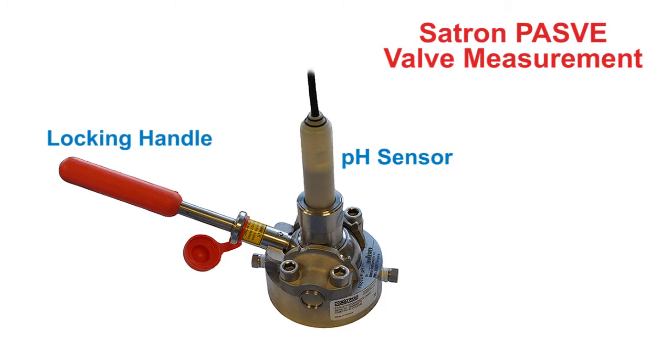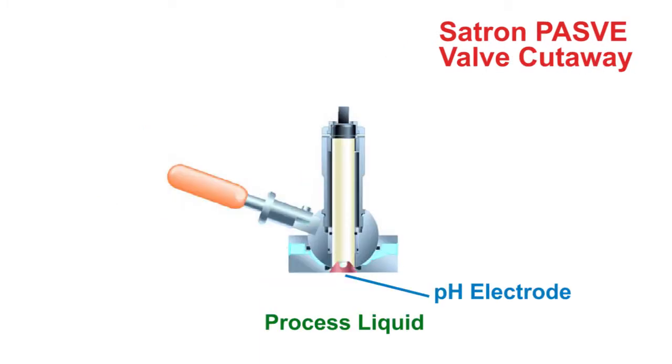If we were to look at a cutaway version of the valve, you can see that the pH sensor is mounted vertically. Its electrode can be exposed to the process liquid through a hole in the valve.